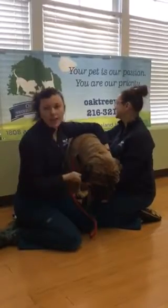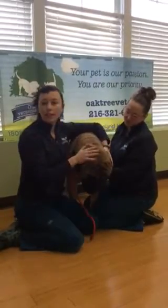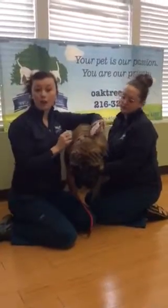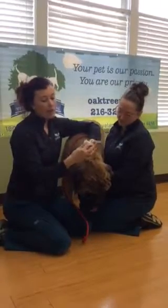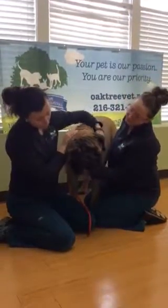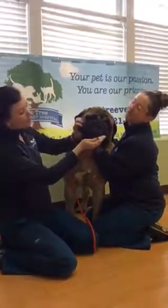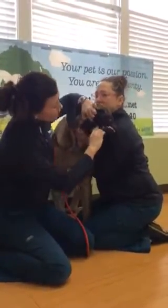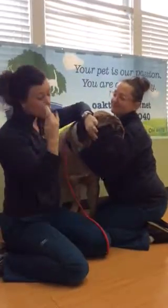Once they get used to you around their mouth, it's nice to move into either a really thin washcloth or what we have here — little gauze squares. What I like to do is open it in half and wrap it around my finger, so it's really thin. You don't really have to lift up their lips so much, but lift their head up a little bit and then very gently lift up their lip. Use a 45-degree angle and rub back and forth along the molars, premolars, and the incisors in the front.